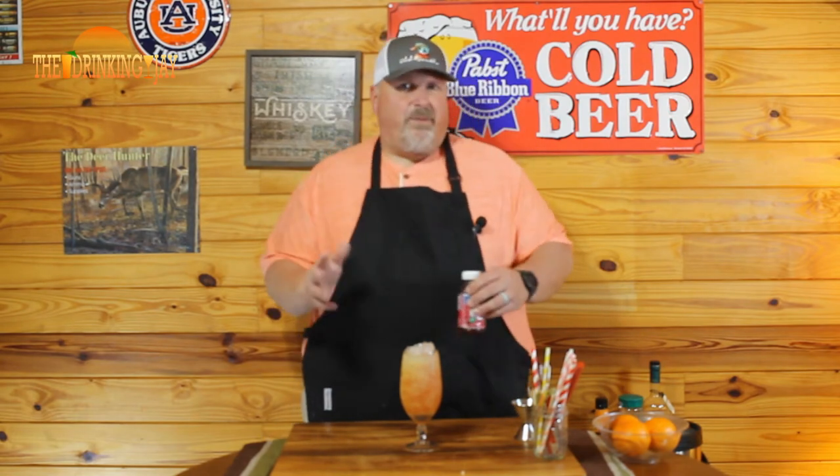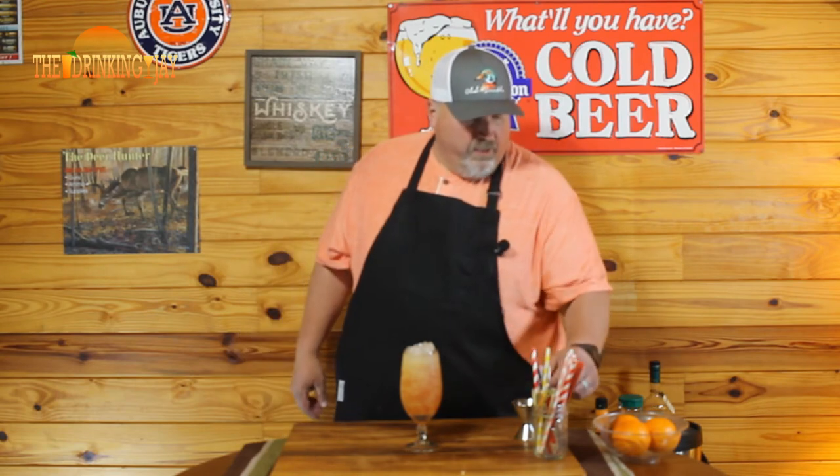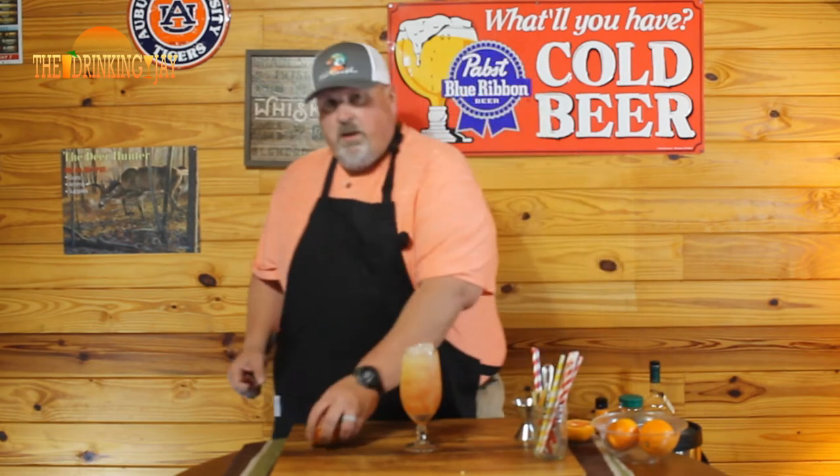So to recap: one ounce of peach schnapps, two ounces of vodka, two ounces of orange juice, and then I just top it off with cranberry — probably works out to about an ounce. Then we'll garnish this with a good old orange wedge.